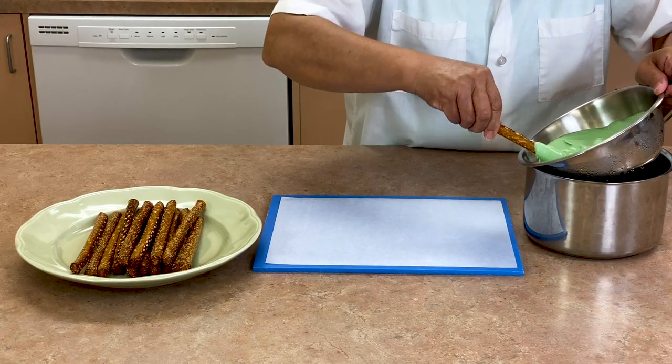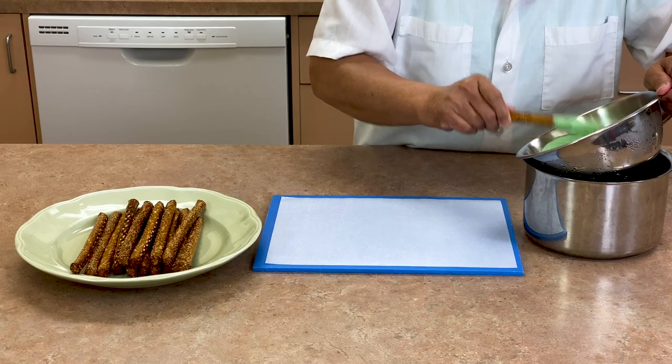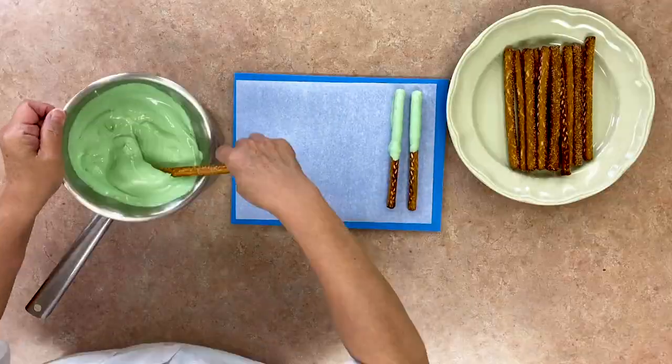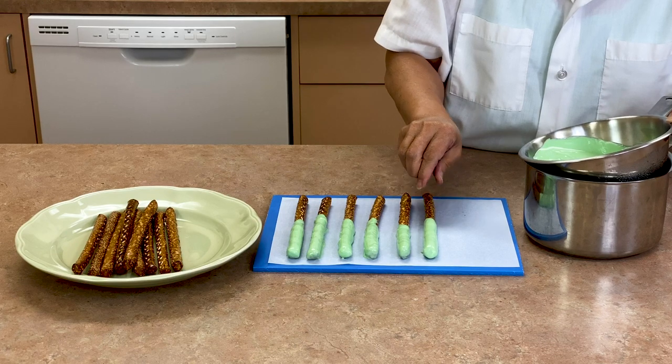Repeat the process using the green melted chocolate. You want to get as much extra chocolate off of the pretzel in order to prevent the chocolate from pooling around the pretzel when you put it down on the tray. In the world of candy making, that extra chocolate around a candy is called a foot — you don't want your dessert to have feet!